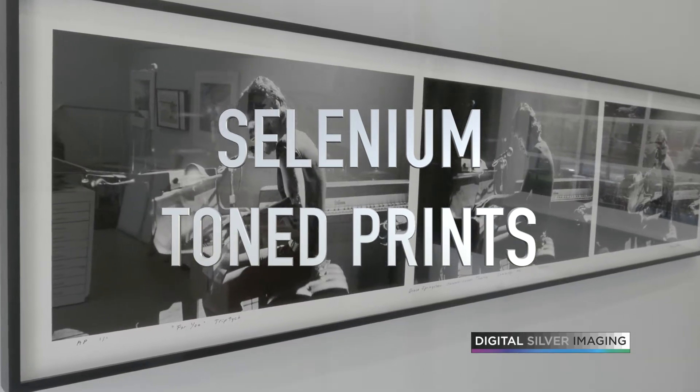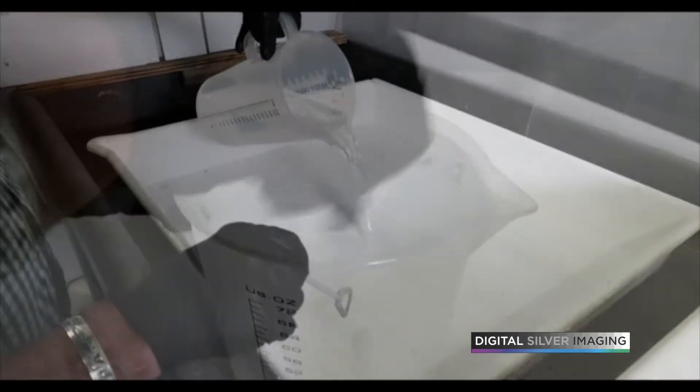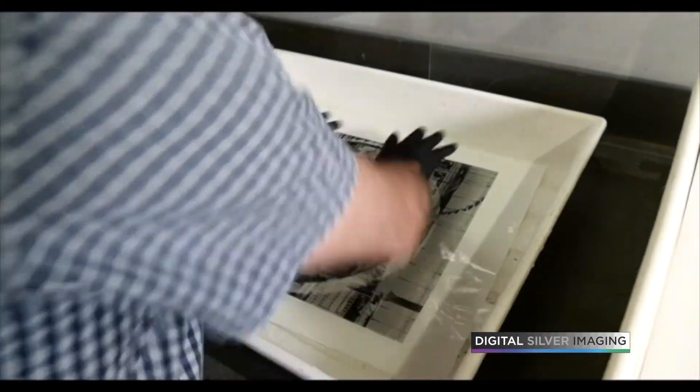DSi digital silver prints can be chemically toned like traditional darkroom prints. The first step is mixing the selenium toner to the desired dilution. Selenium toner can produce tones from red-brown to purple-brown depending on the dilution of the toner.